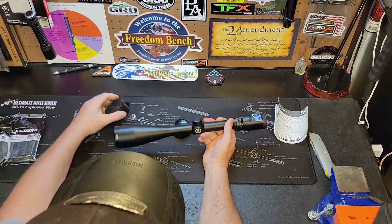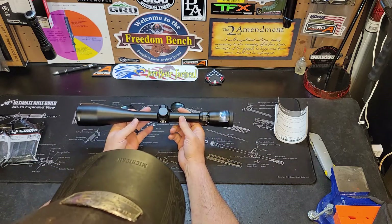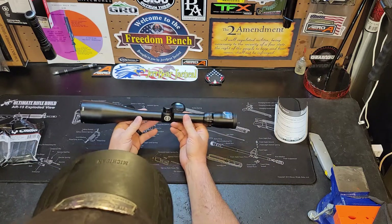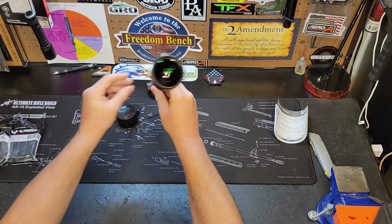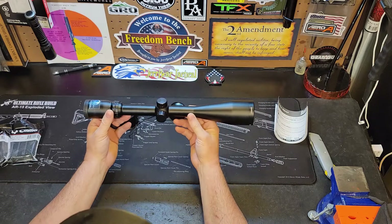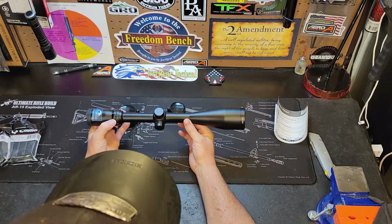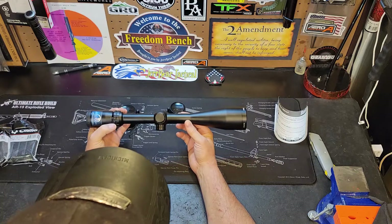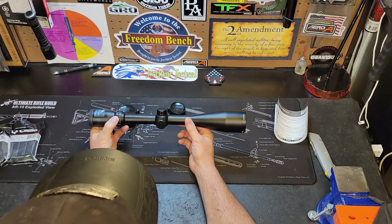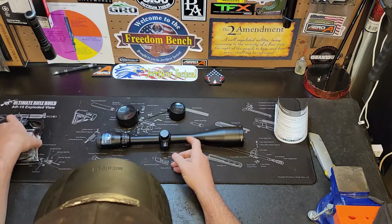We'll take the bikini cap off — this is going to serve quite nicely for the 350 Legend build and sit nicely on top of that gun. That's all I got for you today.